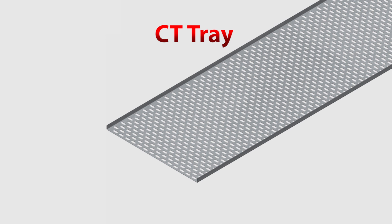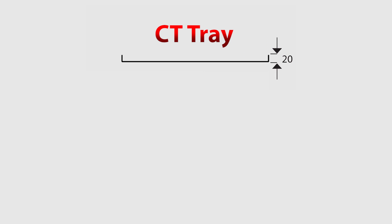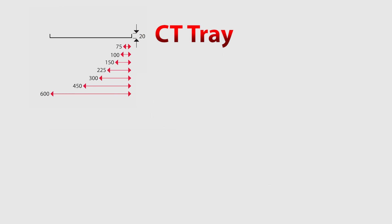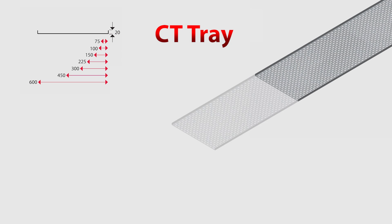The CT tray is a perforated tray and comes in 2.4m lengths. It allows cable laying widths of 75mm to 600mm, and all sizes are manufactured with 20mm return sides. These sides are taper folded to enable slide-together easy installation with additional lengths.